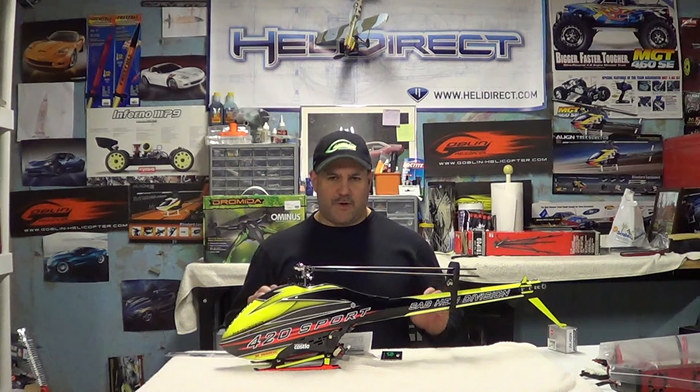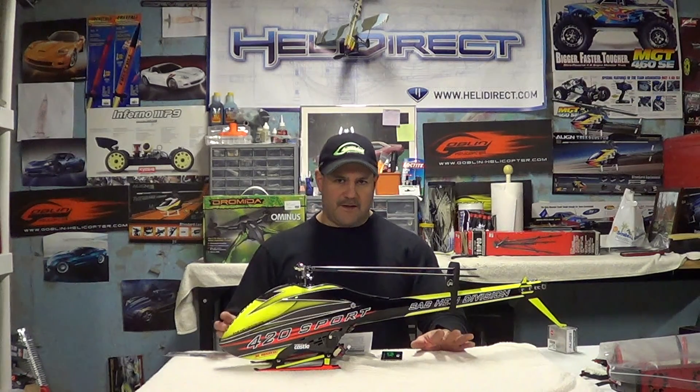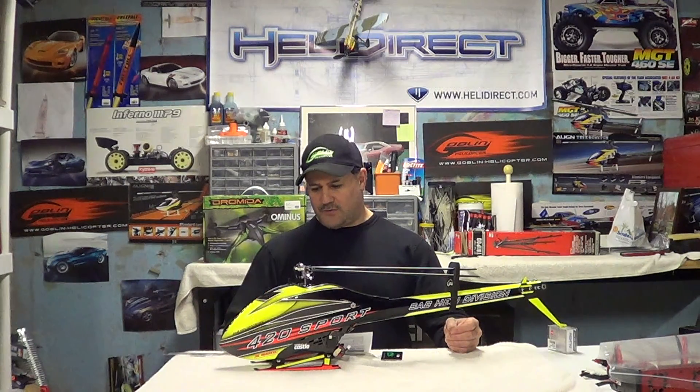Well, it's winter here in New England. We're not doing any flying, obviously — a little here and there if you get a warm day in the 40s. But anyways, I decided — I've been debating on this — doing the conversion from the 380 to the 420.